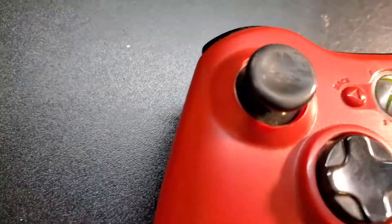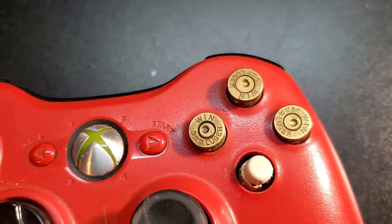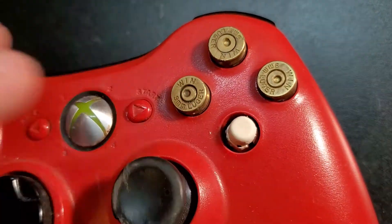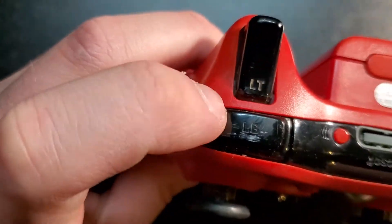It's pretty scuffed. The analog sticks are shot. It's going to need new A, B, X, and Y buttons. I can't tell — I think this is an eraser? I don't know at this point. We're going to need to look over the bumpers.